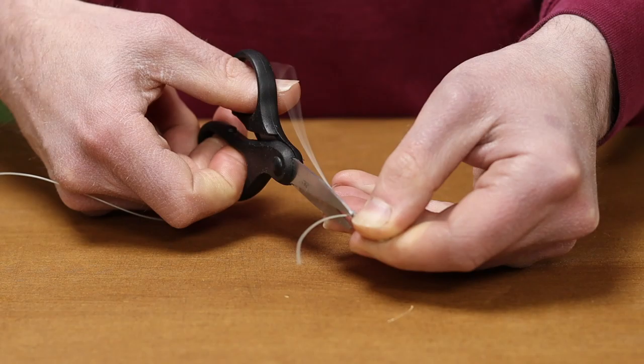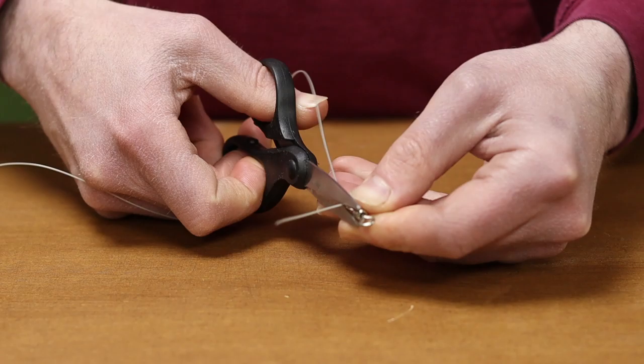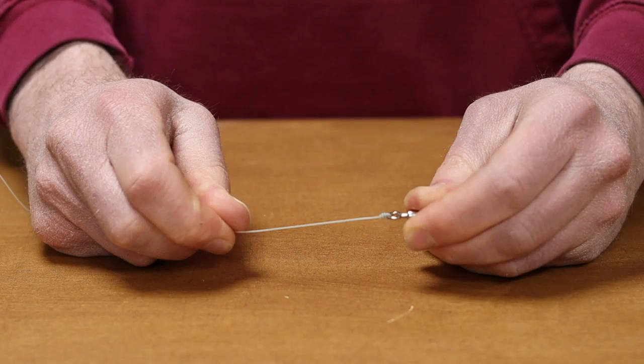We then cut the tag end off, as close as we dare — but the smaller the tag end, the neater the knot. Discard that properly and there you have a half blood knot tied onto your line. Like I said, you can use that for swivels, hooks or clips.